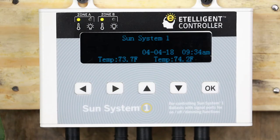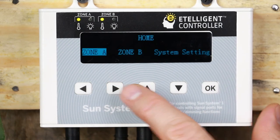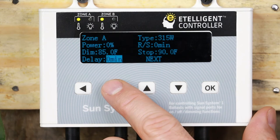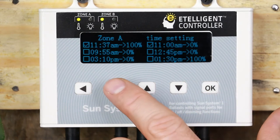Timer Setting. Setting the timer dimming settings is easy. Press OK to access the home screen. Select the zone you wish to modify and press OK again. Using the left and right arrows, navigate to the option Next and press OK one more time.